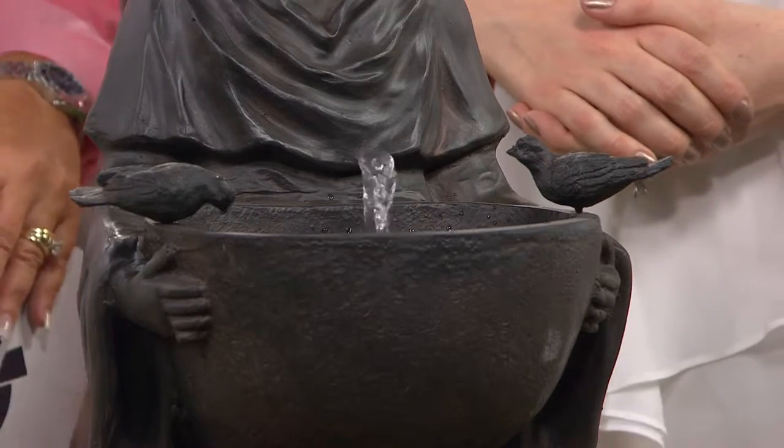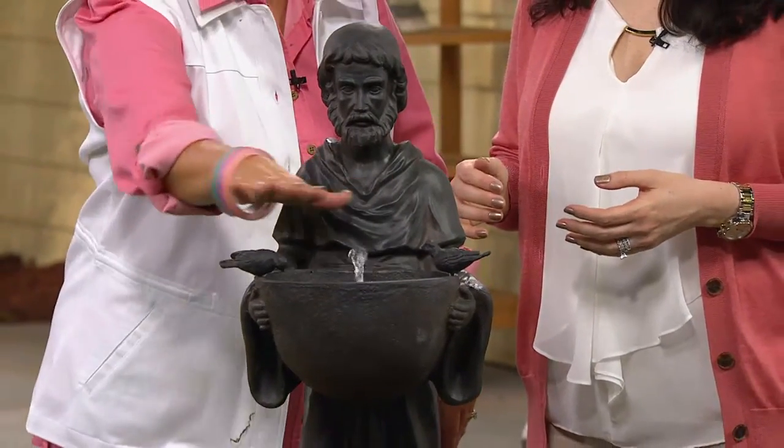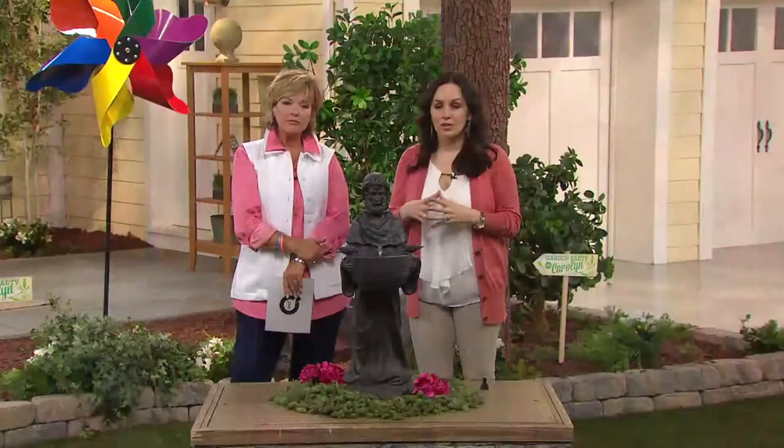Even when it's not running, it's a wonderful bird water bath. Your birds will be drawn to it because it's the perfect shape for them to sit on the edge. And I just want to take you through all the lovely detail, because that's what we're known for at Smart Solar as well.